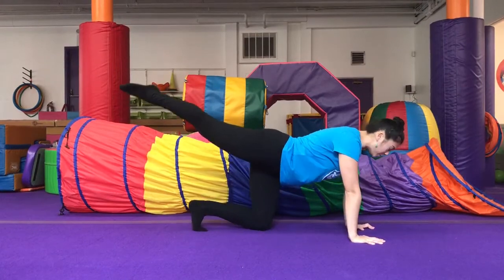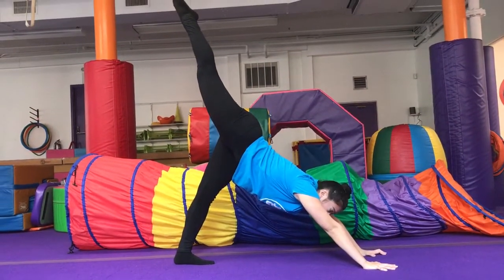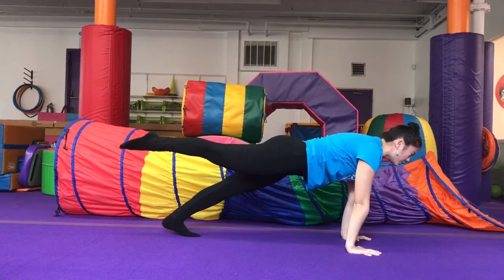On that other leg, you're going to push up into what we call a tiger tail. And now you're going to push forward, shoulders over your wrists, into a plank.